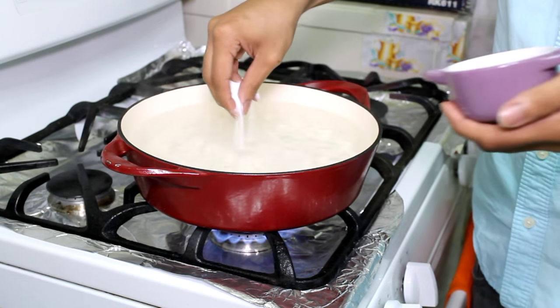Hi guys, I'm Johnny. In today's video I am going to show you how to make mac and cheese. It is so easy, very flavorful, and I think you will love it. So let's get started.